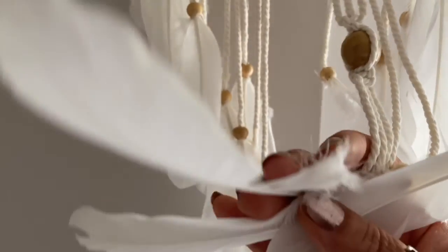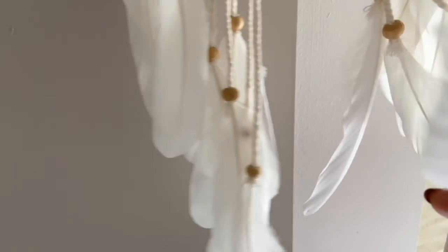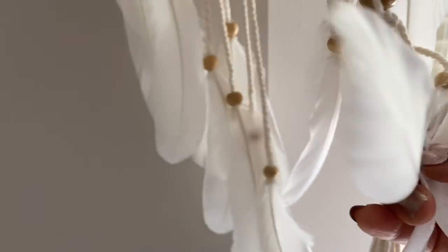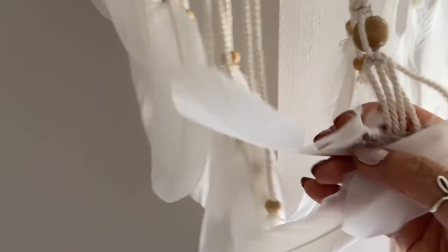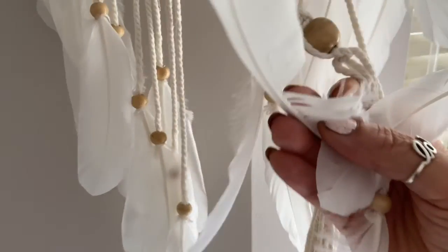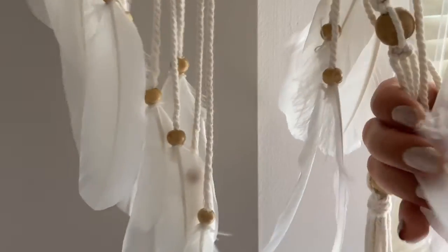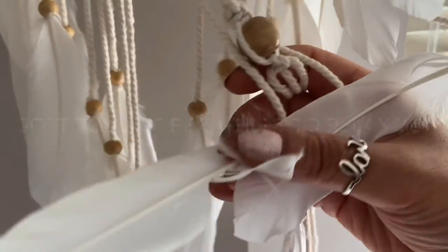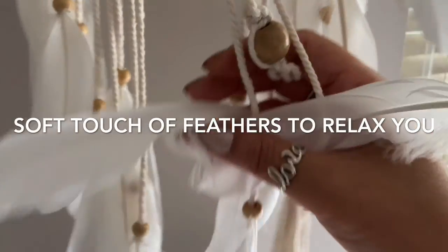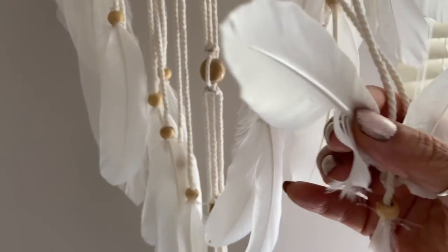Feel the softness of a feather against your cheeks. Feel the softness of the feathers against your eyebrows, your forehead. And as I touch it, remove any of the heaviness, any negative energies off your face. And you see how wonderful these feathers are.